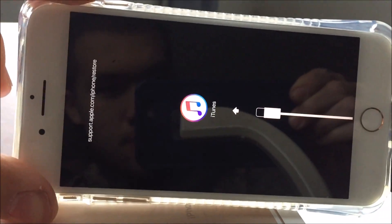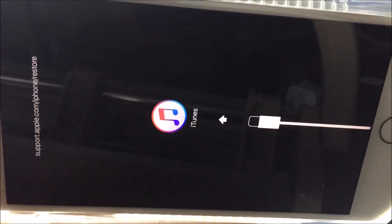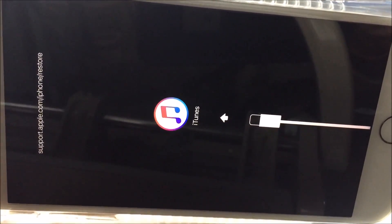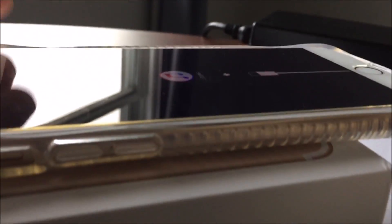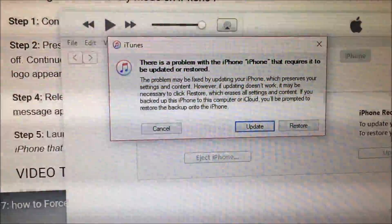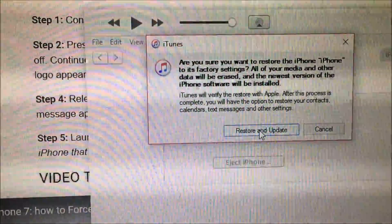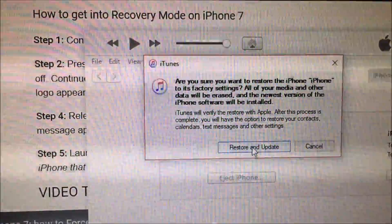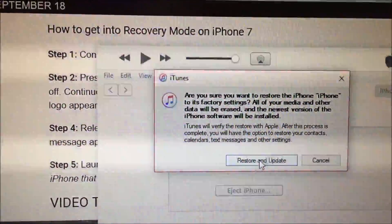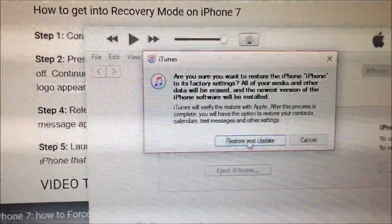On the top there, it will say support.apple.iphone.restore. Once you see that screen, you're going to want to go over to your computer and see where it says update or restore. You're going to want to click on restore, then restore and update. It will ask: are you sure you want to restore this iPhone to its factory settings? All your media and other data will be erased and the newest version of the iPhone software will be installed. Click restore.